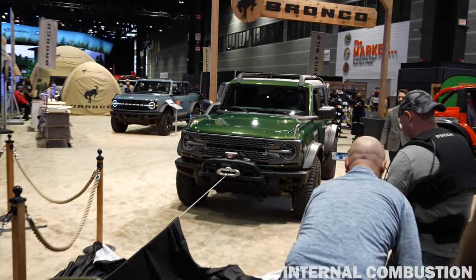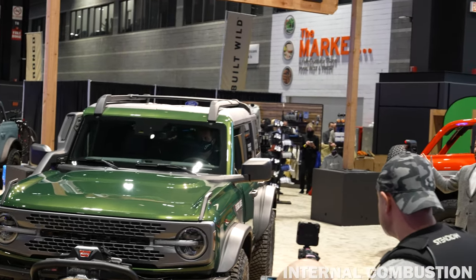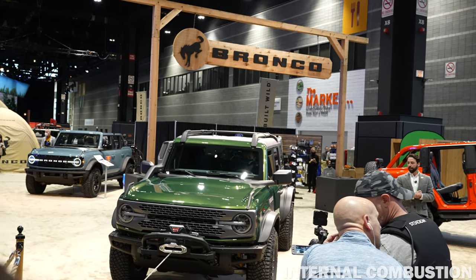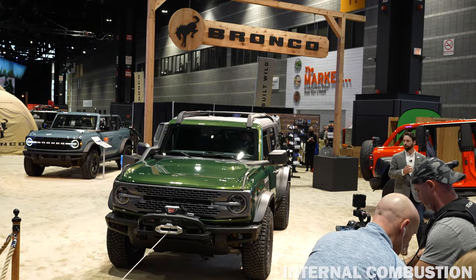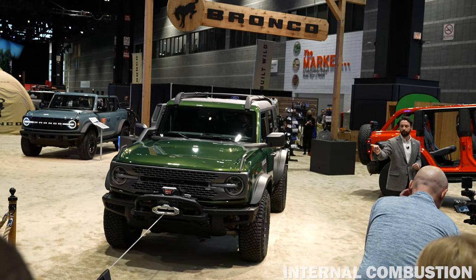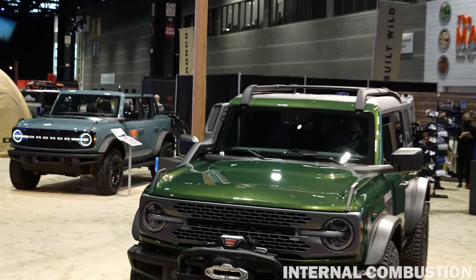What we have here is an awesome new special edition for the Bronco lineup: the Bronco Everglades. It takes the foundation from our Black Diamond series, which is our no-frills, ultra-capable off-road series, and we've added three key components to the vehicle. The first thing, which you can clearly see, is this Warn winch up front. The second thing is the snorkel on the A-pillars.